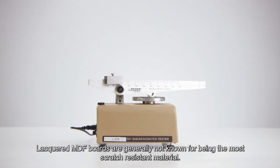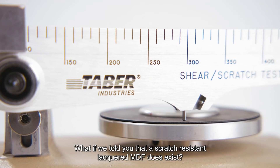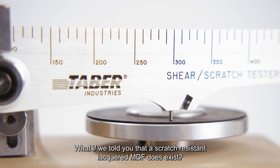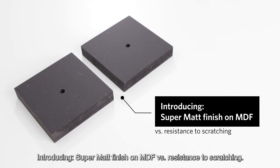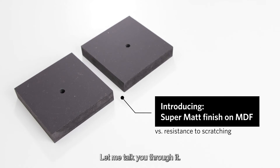Lacquered MDF boards are generally not known for being the most scratch-resistant material. What if we told you that a scratch-resistant lacquered MDF does exist? Introducing supermat finish on MDF versus resistance to scratching. Let me talk you through it.